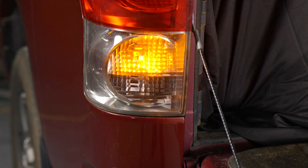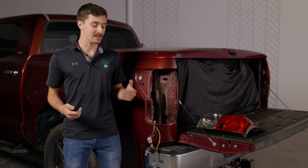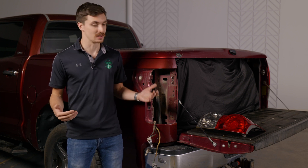Hyper flash happens when there's not enough resistance on the turn signal circuit. An LED bulb has a lot less resistance than your factory halogen bulb. So the easiest way to fix this is to add a resistor to the circuit that will bring that resistance up to factory spec, matching the original halogen.